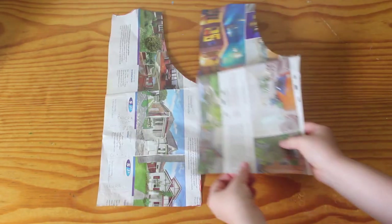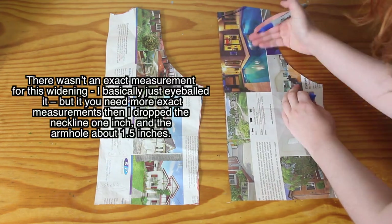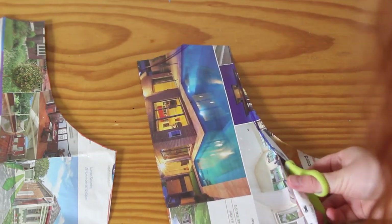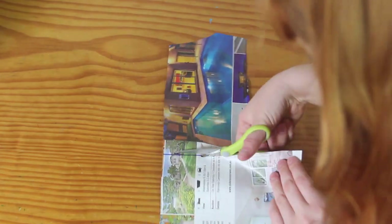First, I made an exact duplicate of this crop top pattern, using recycled newspaper as my pattern paper. Then, I widened the neck and the armholes, because this dress has a slightly larger neckline and bigger armholes than the crop top. Then I ruled a straight line across at the underarm, or the bust line, and cut off everything below it. This is going to make up the very top of my new pattern.